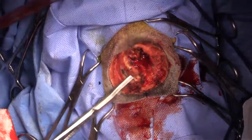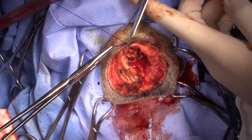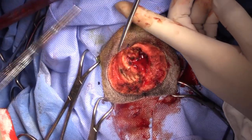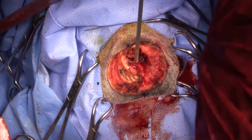These dogs do look a little different cosmetically when we're finished, but owners tend to get used to it. They don't look horribly disfigured — they just look a little bit different.